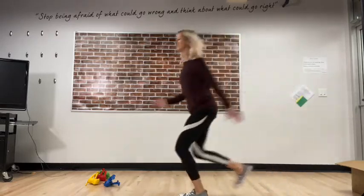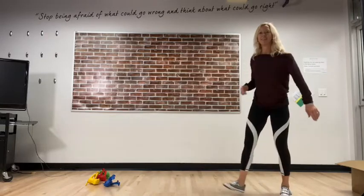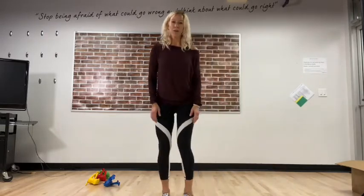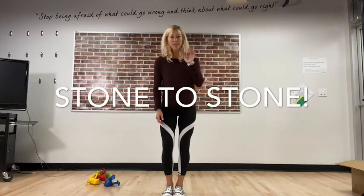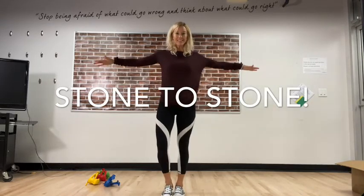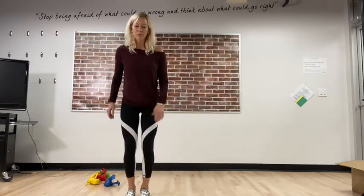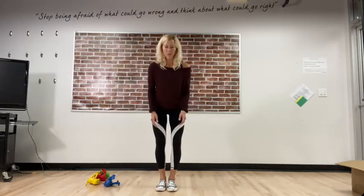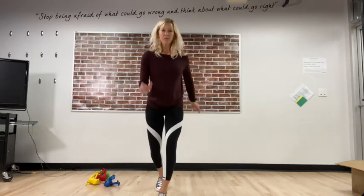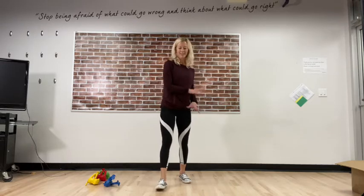When might you leap? I was at Rock Creek Park yesterday — you would leap from stone to stone, one foot in front of the other. You have to have balance and focus. When you're practicing leaping, think about that — you don't jump from stone to stone, you leap. Imagine you're at Rock Creek Park with those stones in front of you.